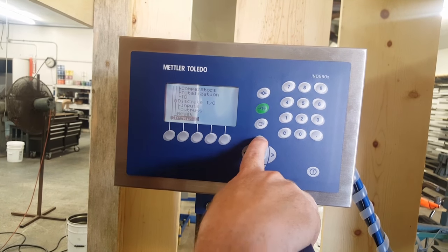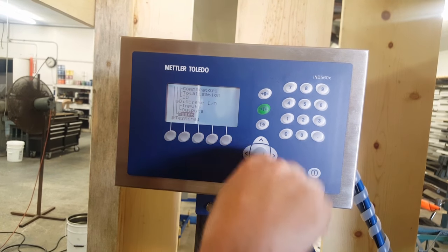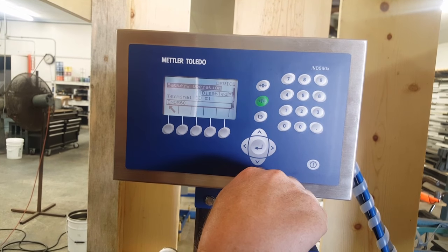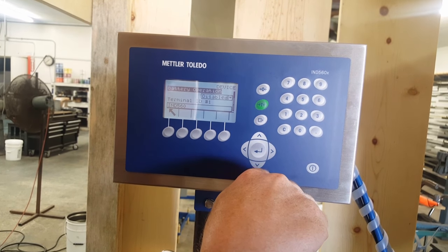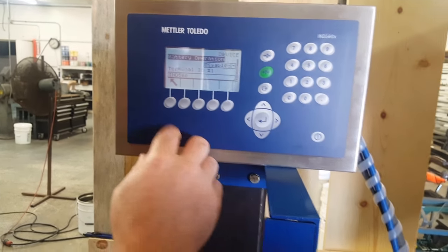Terminal. Reset — we don't do anything in reset. Terminal. Get in there. Device — this is basically giving it its own information. We really don't deal with it; it should be all correct anyway.